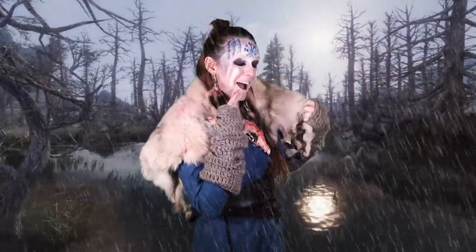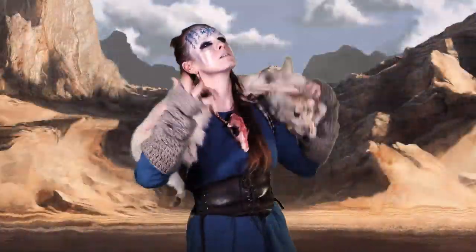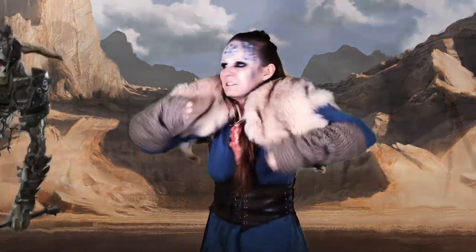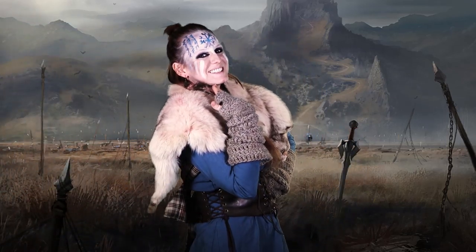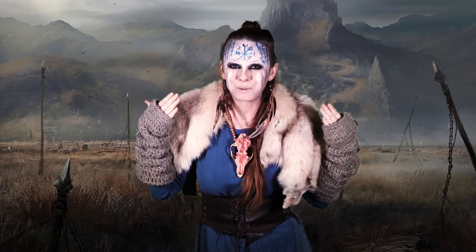Pouring rain? Well, my LARP makeup stays. Crazy heat? Well, my LARP makeup stays. Surprise battle? Well, my LARP makeup stays. How? Let me show you how to make permanent and sweat-proof war paint.